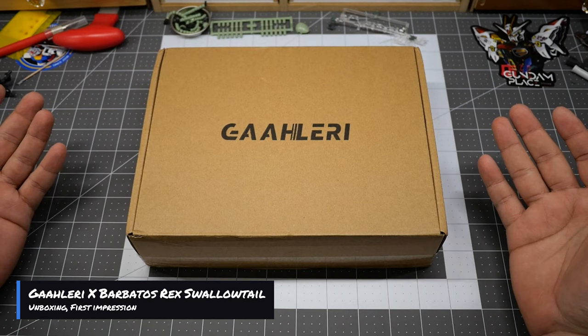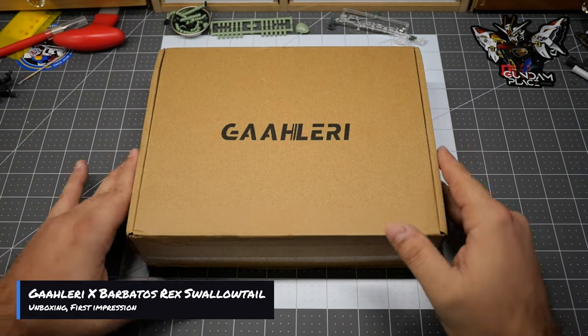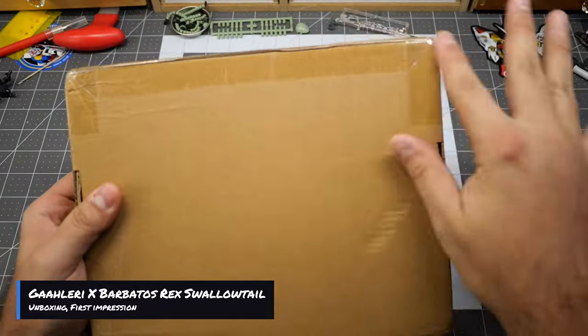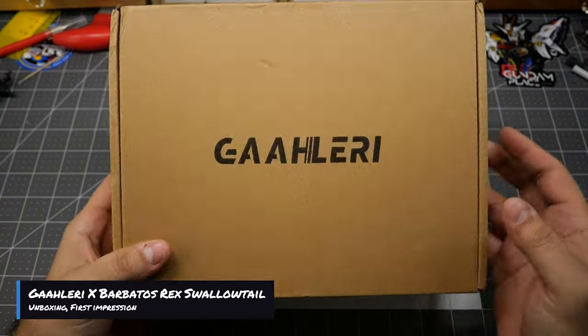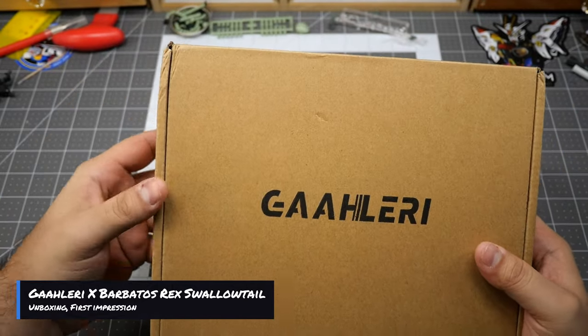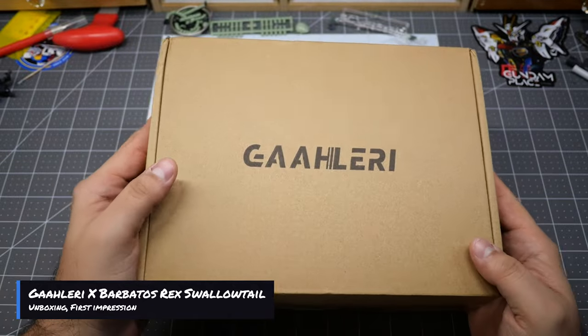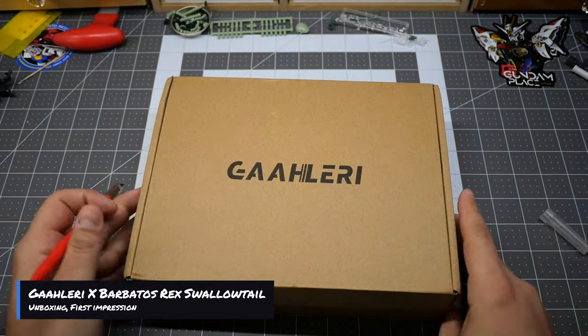Let's go ahead and get started. As you can see, the box is completely sealed — I have not opened it whatsoever. I got it in the mail and it came in a plastic bag, so I just took the bag out. You can see it's got some mail carrier damage there, which is always great. But let's go ahead and open it up and see the inside.